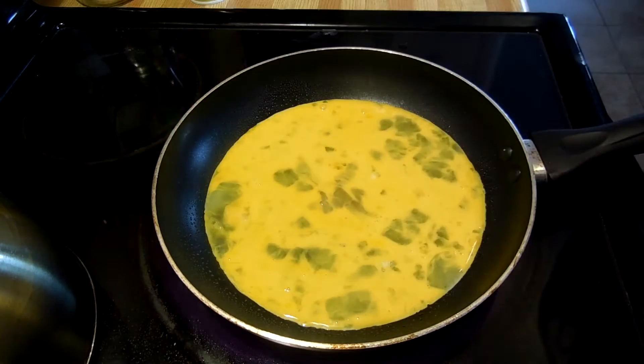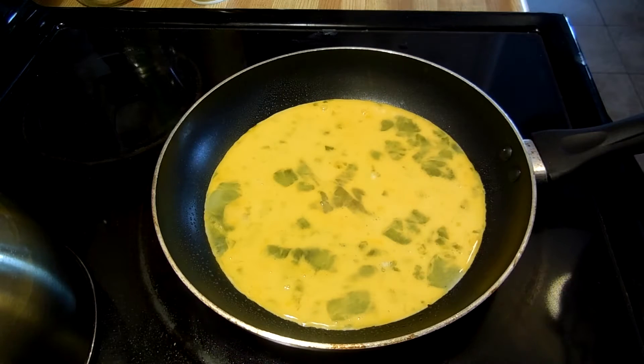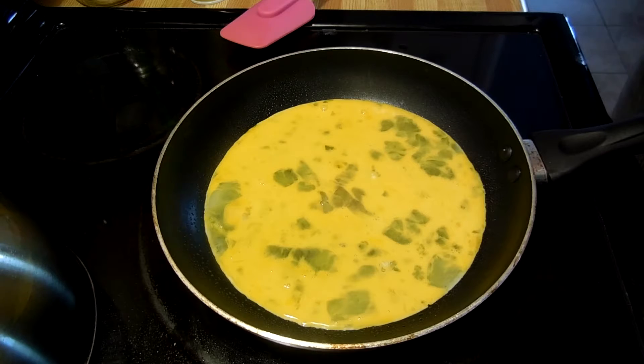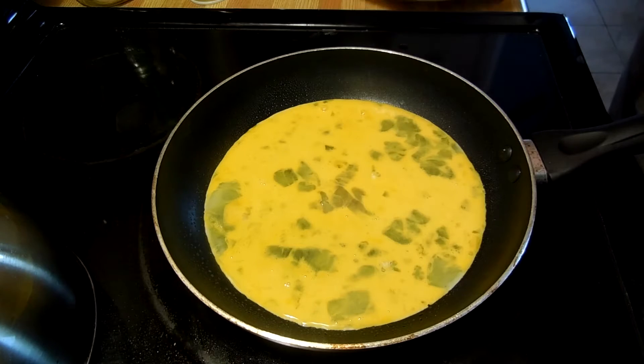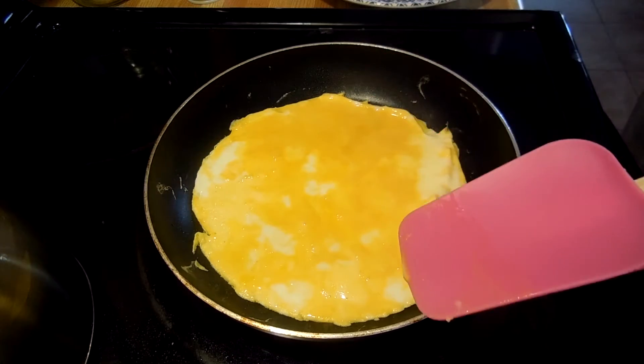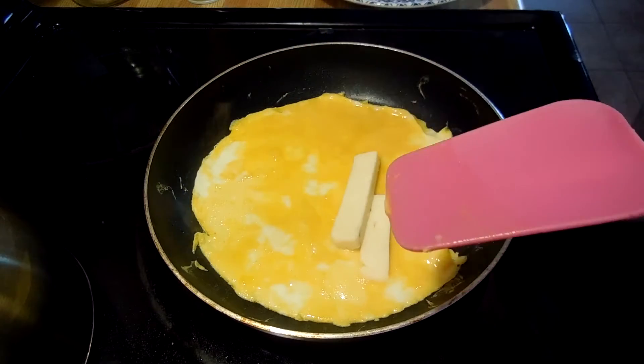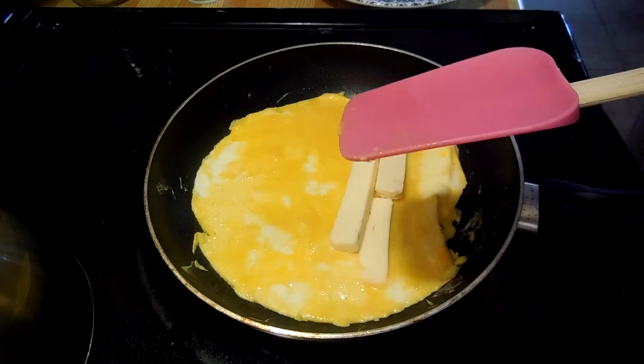We've got a spatula. So if we don't omelette it up, it's going to be scrambled eggs. So let's hope we get the first one. Our egg is looking like it's cooked on one side. So we are going to put our cheese on one side of the egg.